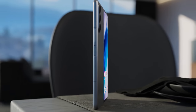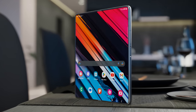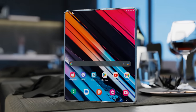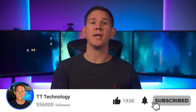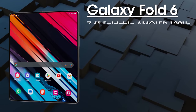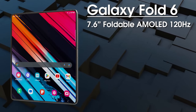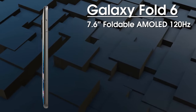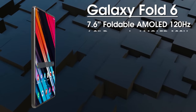For those excited for the Samsung Galaxy Z Fold 6, let's run through the full specs, design, and expected pricing. The Z Fold 6 features a 7.6-inch foldable 120Hz Dynamic AMOLED display — the same size as its predecessor — but we're expecting improvements in brightness, color accuracy, and durability.